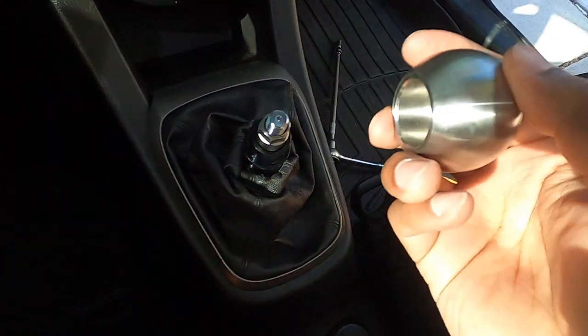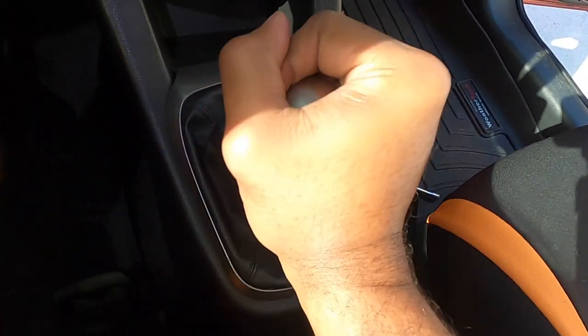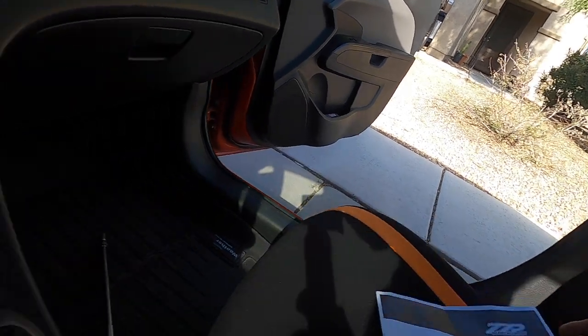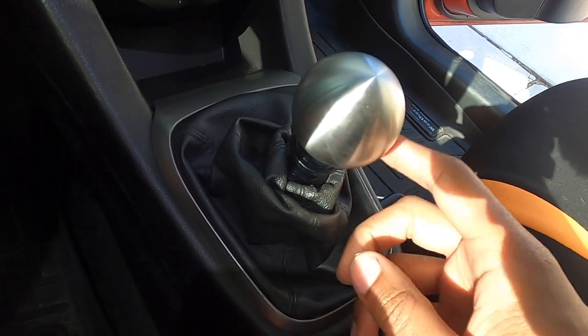Slide the new shift knob down and spin it on, tighten by hand — and you're done. That's the ZZP short throw shifter installed on a 2012 to 2016 six-speed Chevy Sonic. Went for a test drive and it works great. Stay tuned for the last piece of the trifecta — the shifter cable clamp. Be sure to subscribe and I'll see you in the next video.